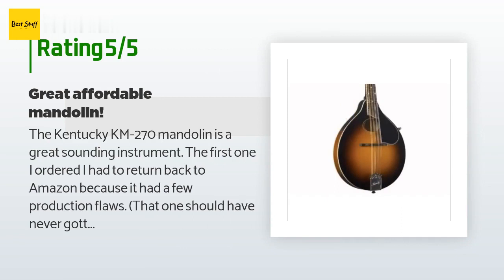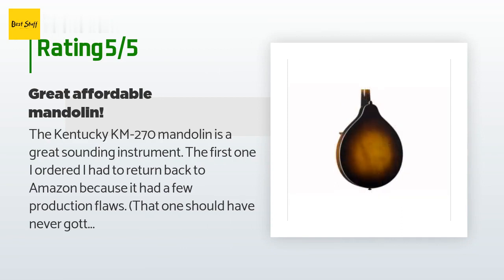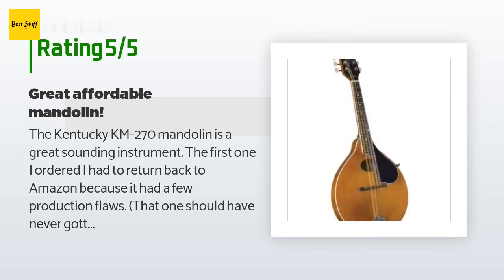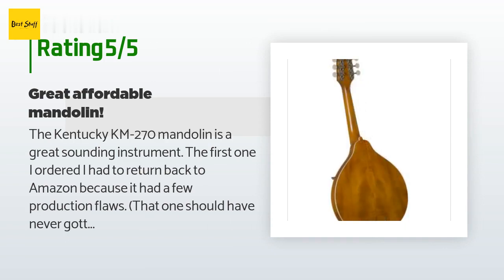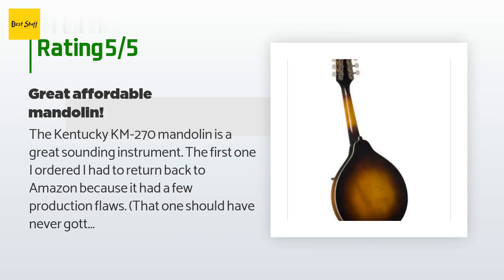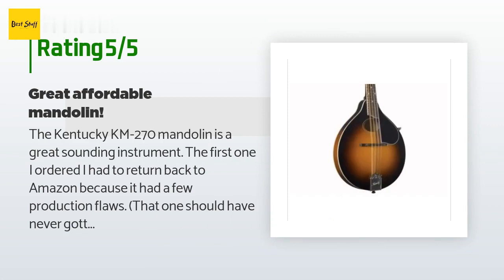A customer said: The Kentucky KM 270 mandolin is a great-sounding instrument. The first one I ordered I had to return to Amazon because it had a few production flaws that should have never gotten past quality control. Amazon sent out another one and this one is a keeper. I'm just a beginner on mandolin, but I've been playing guitar 40-plus years. I set the action and intonation myself and it sounds great. It is so addictive — if I pick it up for a few minutes, I find that an hour or two has gone by.